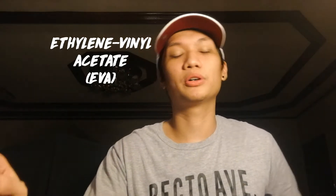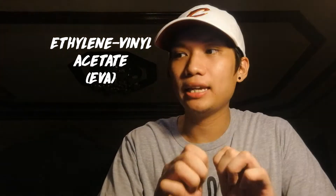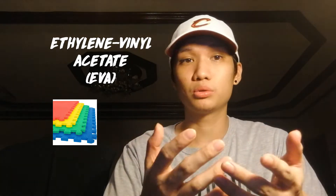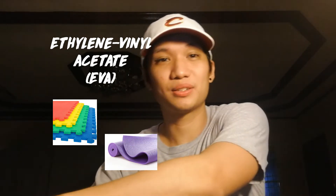Bounce is made out of EVA — ethylene vinyl acetate. It's a kind of rubber that you see in almost any foam or rubbery material — rubber mats at preschools, yoga mats, the mats on tricycles, even mouse pads — all have ethylene vinyl acetate, or EVA for short.